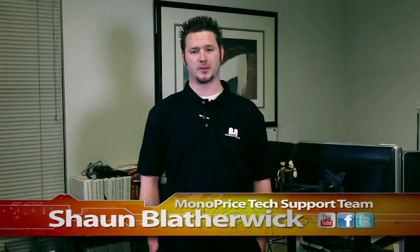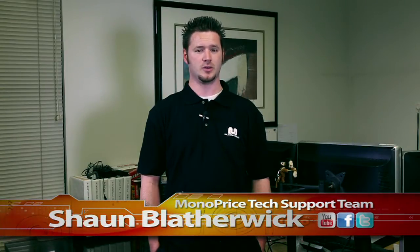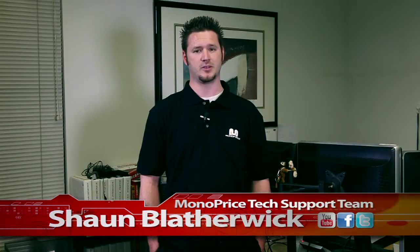Hi there. Thank you for tuning in to Monoprice.com, our new YouTube channel. My name is Sean Blatherick with the Monoprice tech support team. Today we're going to show you how to install ATA2 SATA2 ports on your PC using Monoprice PID 3581, the PCI Express Serial ATA2 SATA2 card.